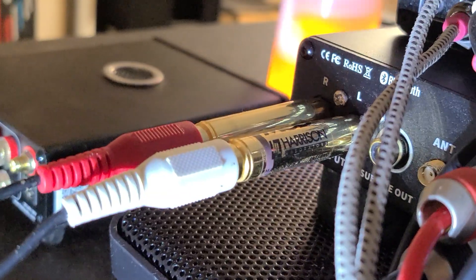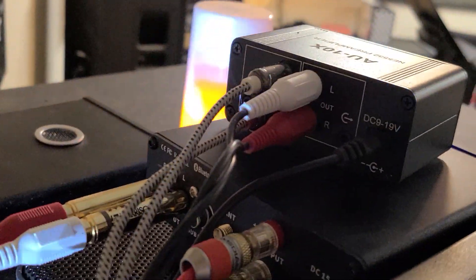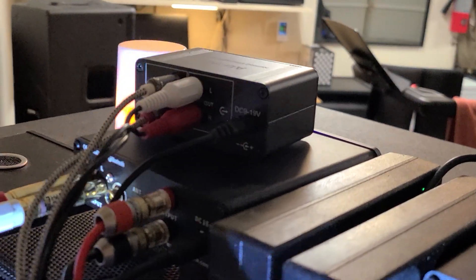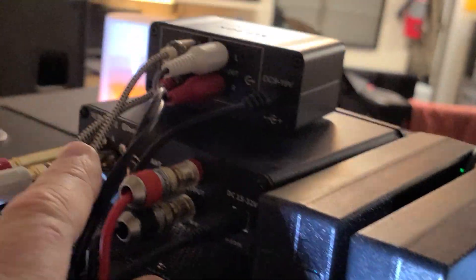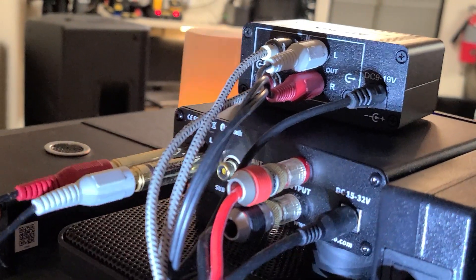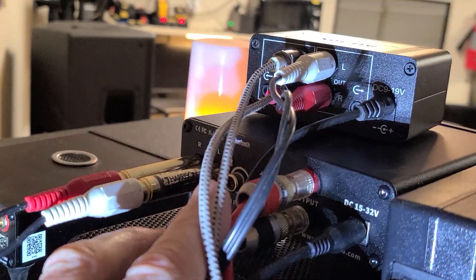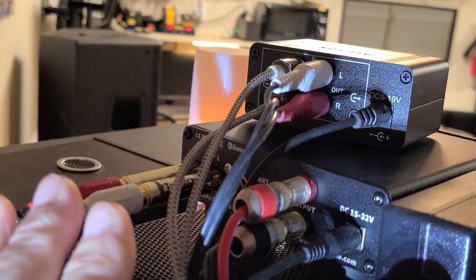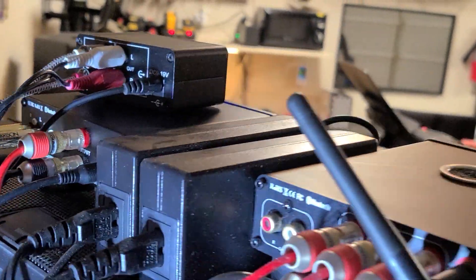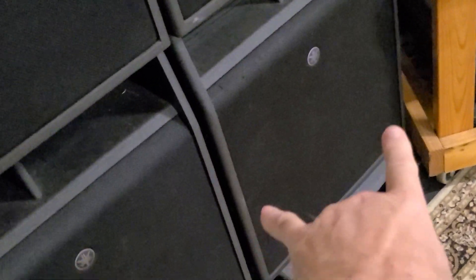These Harrison line level crossovers are rated at 50 Hertz — it's basically a low-pass filter. What that does is the line out goes into here, gets amplified, and then before it reaches the amplifier I filter it out even more.